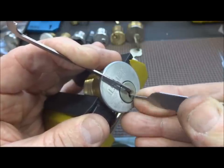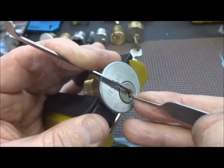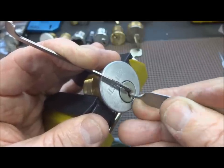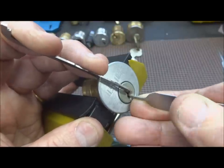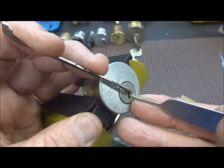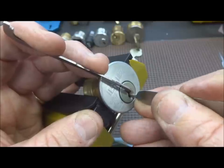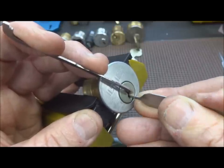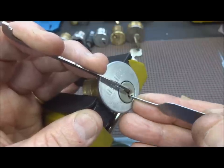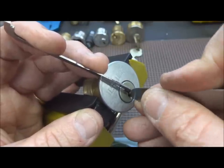I'm pretty sure there's no security pins — no surprises there. Now it's just a question of whether with all that spring tension we got over aggressive and over-set something. That first pin is still springy.